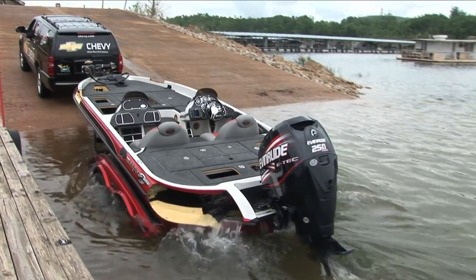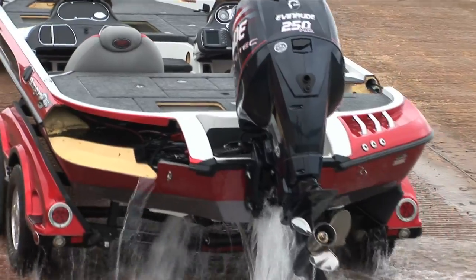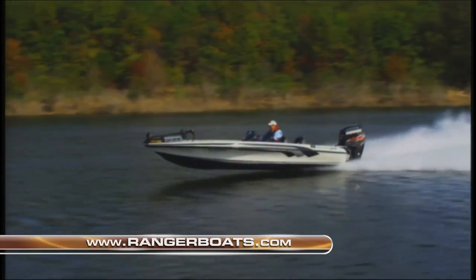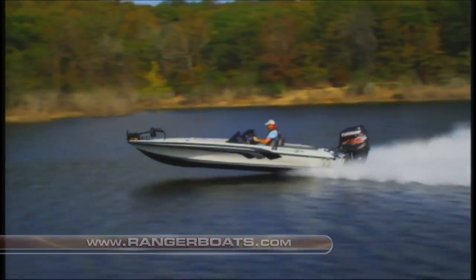We built the first cutaways for the Coast Guard. They wanted boats to use in their safety programs around the country. And after we built the first one, it was obvious that that's what we need to build for ourselves to show the quality and the safety of Ranger boats. To learn more about the quality and manufacturing of Ranger boats, log on to rangerboats.com and click on the Inside the Ride section.